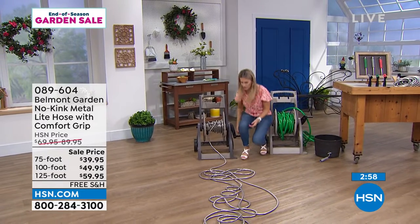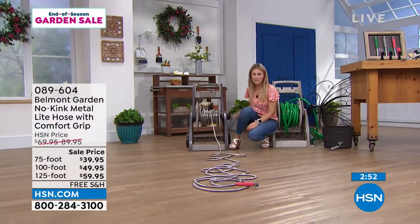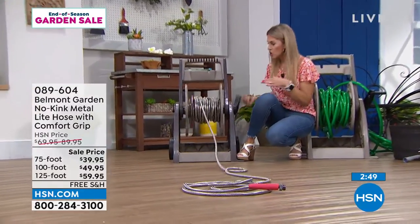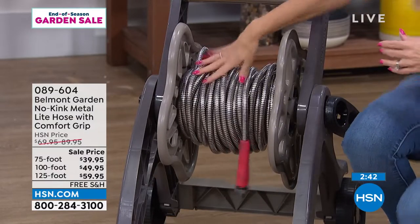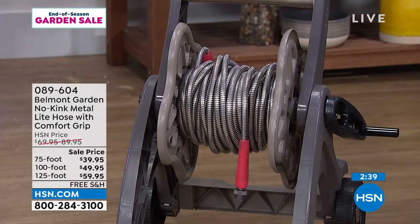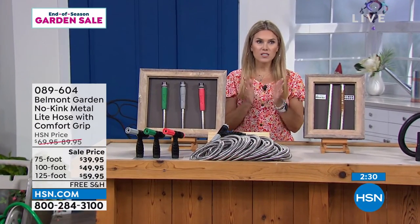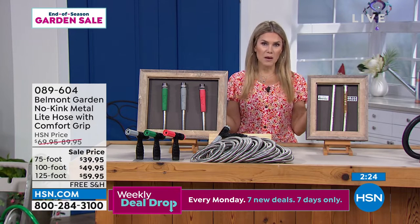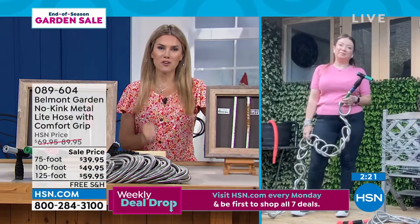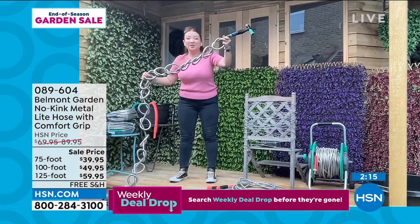Let me show you once more in the studio how quick and easy this is — it just glides and smooths right onto the holder without kinking or being heavy. I went so fast I made the camera a little blurry! The 75-foot is about six pounds, the 100-foot is about eight pounds, and the 125-foot is about ten pounds. Most of our shoppers tonight are choosing the 125-foot — it's the best value and most popular.